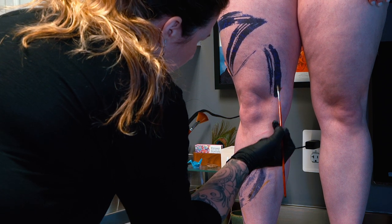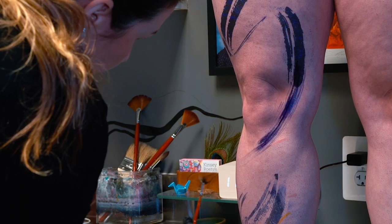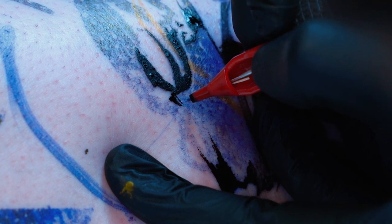My clients really enjoy the way that I apply a stencil because it's very collage and it's very collaborative with them. I'm doing a giant brushwork piece. To get all those details I'm probably gonna use a three tight liner for part of it.